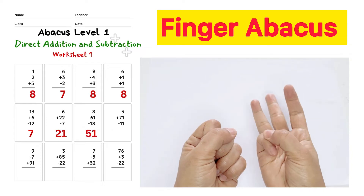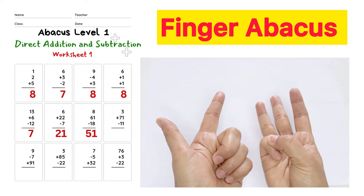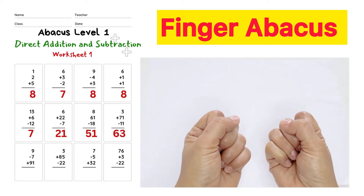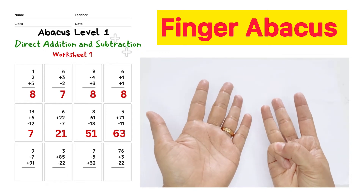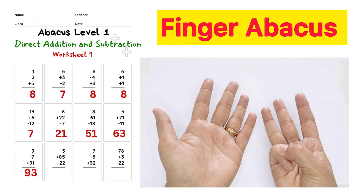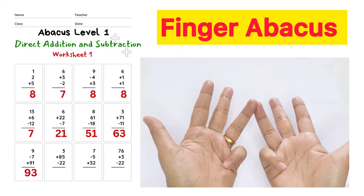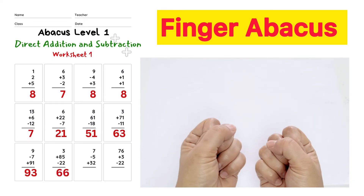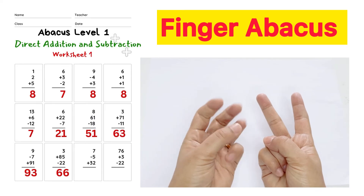71 minus 11, answer is 63. 9 minus 7 plus 91, answer is 93. 85 minus 22, answer is 66. 7 minus 5 plus 32, answer is 34.